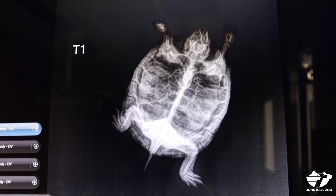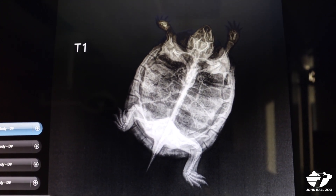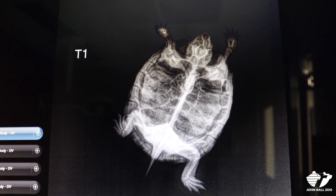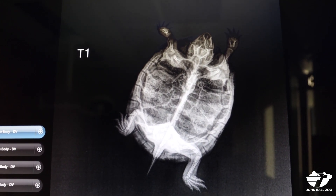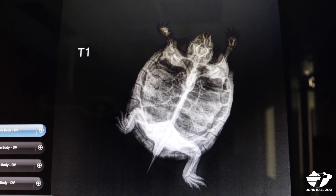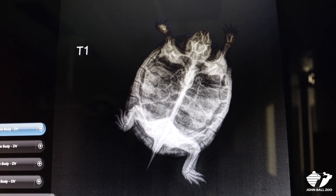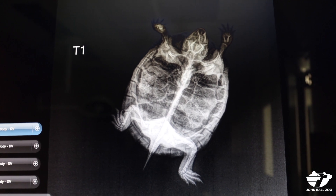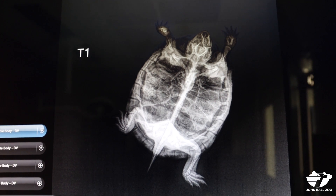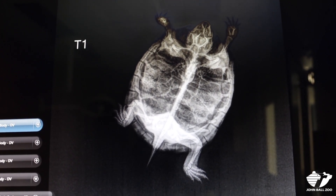The turtles that we're looking at today are all looking really healthy. Here we're looking at one of the x-rays that we took. This is for T1, the identifier for this individual, and you can see the head up to the upper right, the scutes of his shell, his hind limbs and tail sticking out, and his front limbs on either side of his face. Overall this x-ray is very normal and we're also looking to make sure that as a developing young turtle he has good bone density, and that is exactly what we're seeing.